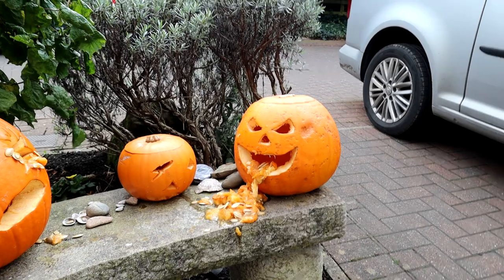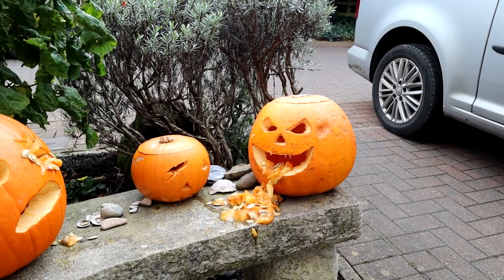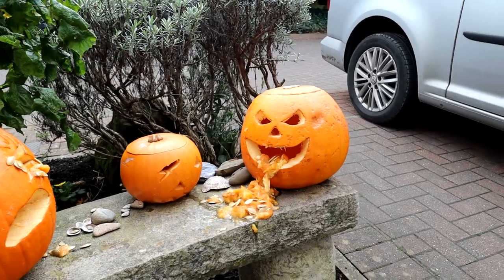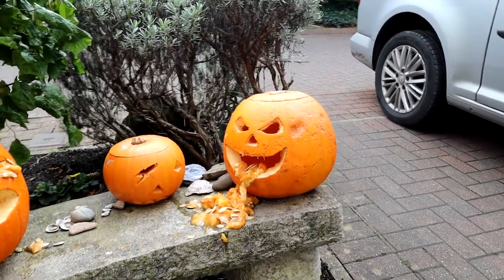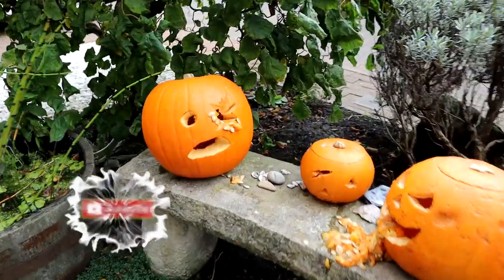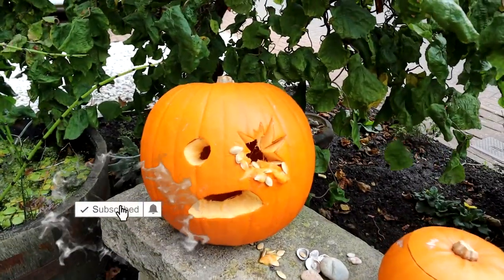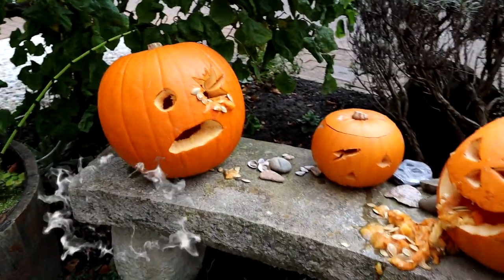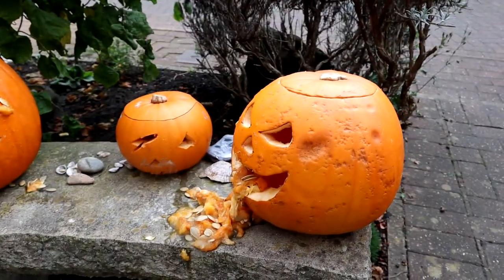And you often wonder what to do with them once you've finished or even once you've started carving them. You might see lots of social media posts saying things like make sure you leave your pumpkins in the garden so the hedgehogs and all the other creepy crawlies can feast off them. But if you're a fish keeper, why not let your fish feast off them as well? Because these make brilliant pleco treats.